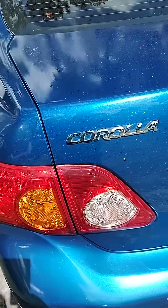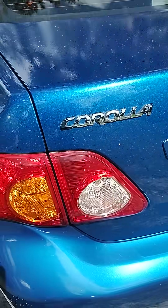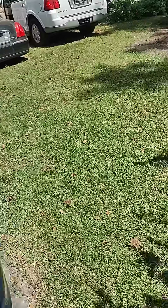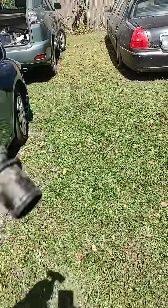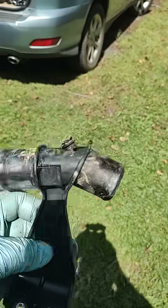Hi guys, this is Jason with Another Ride LLC here in Savannah. Do not drive one of these Toyota Corollas if it has one of these in it, and I'll show you where this goes.